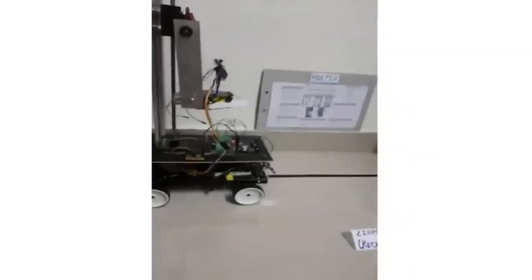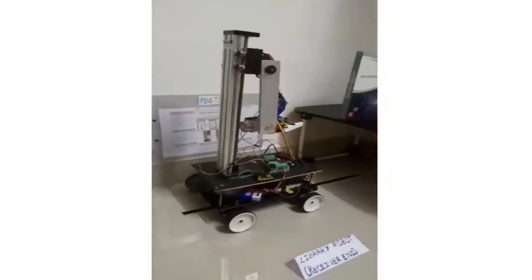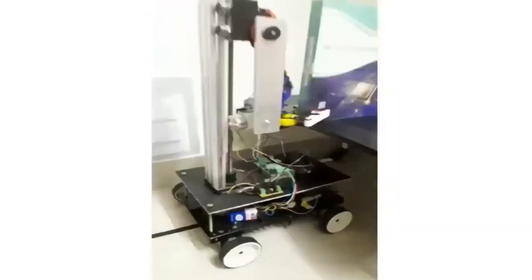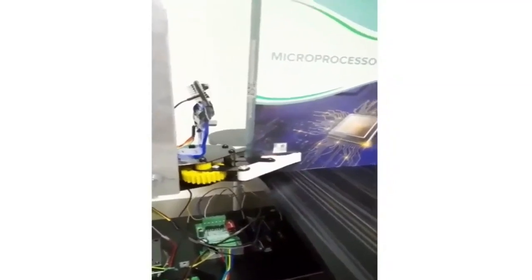The transceiver at the receiver end receives information regarding the selected book from the transmitter end, and the robot starts moving towards the bookshelf following the path. The QR code on the book is scanned using ESP32, the book is then picked with the help of a gripper, and delivered to the user by the robot.